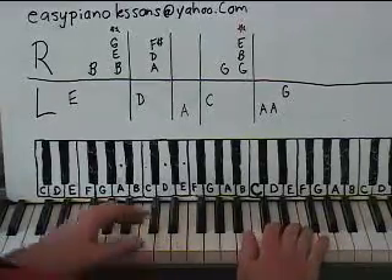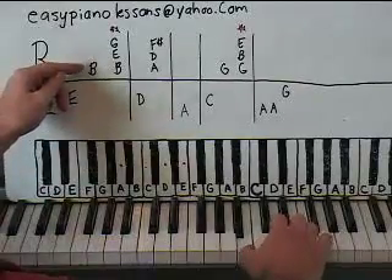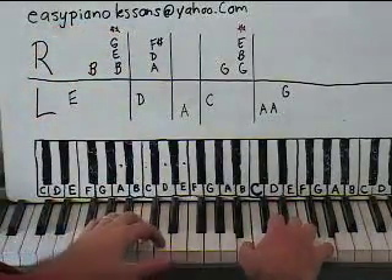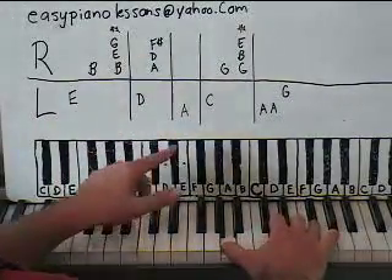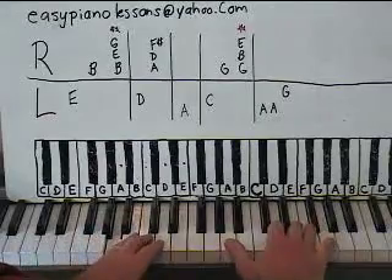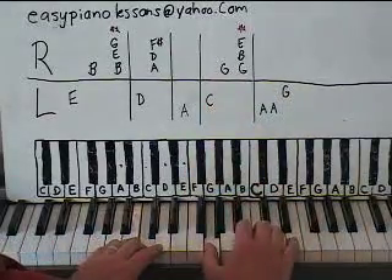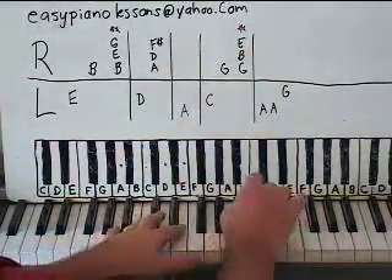Let's try to put it together now. Left hand goes first — the E comes first. Then right hand: one, two, three, four. Left hand, then right hand comes in with the A, D, F sharp chord. And then left hand all by itself, all by itself again. Right hand — G — this chord four times: one, two, three, four. Left hand: G.